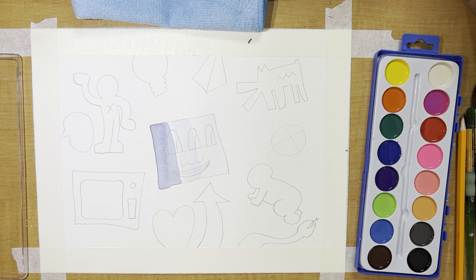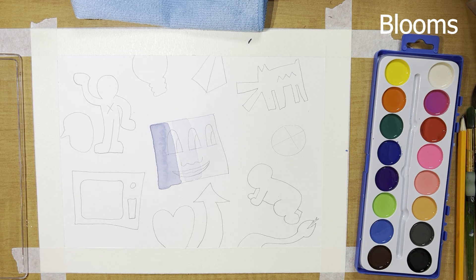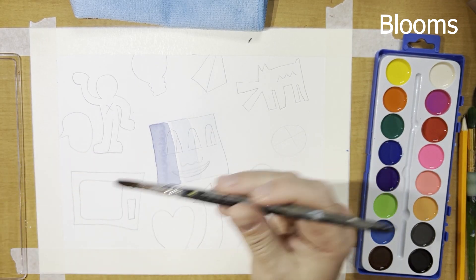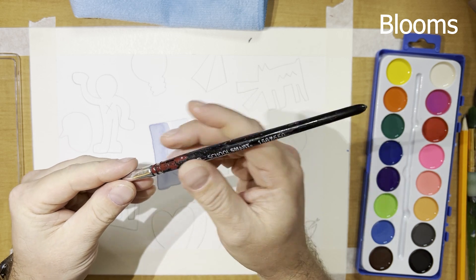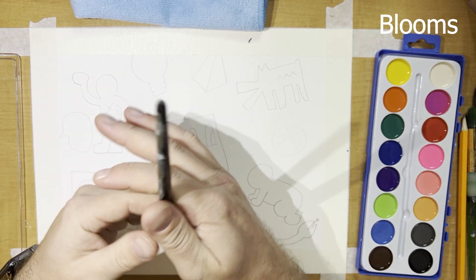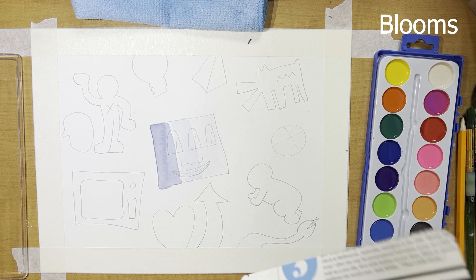The next technique is called blooms. Blooms is when you wash an area with color, and then after you wash the area you wait a certain amount of time and then you touch that area with clean water. It's a very time-sensitive process — if you don't wait long enough it doesn't work, if you wait too long it doesn't work either. You have to wait the perfect amount of time.